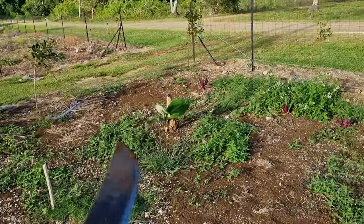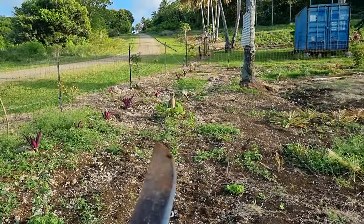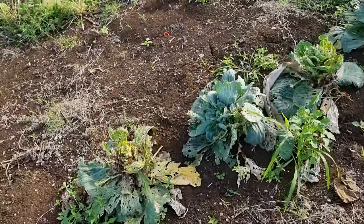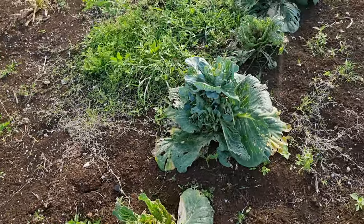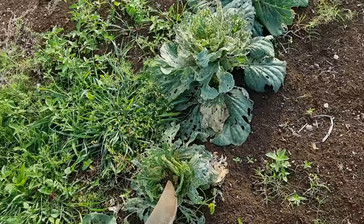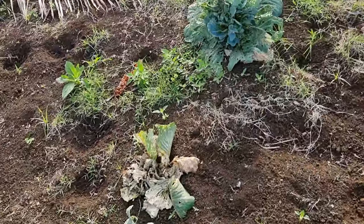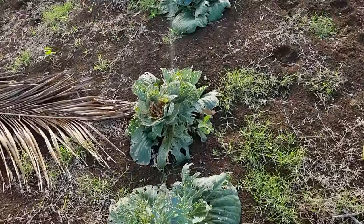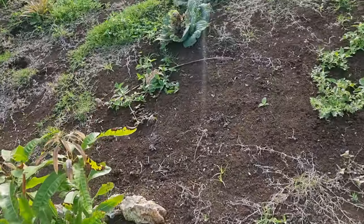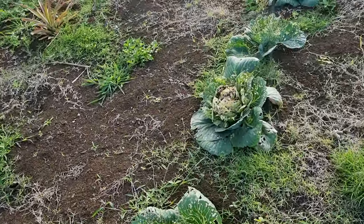Got these Tongan banana trees that are growing. These cabbages didn't do well - we got some out of it but because of the bugs. But where we got marigold and basil planted against them the bugs didn't get to them, so that's what we need to do.